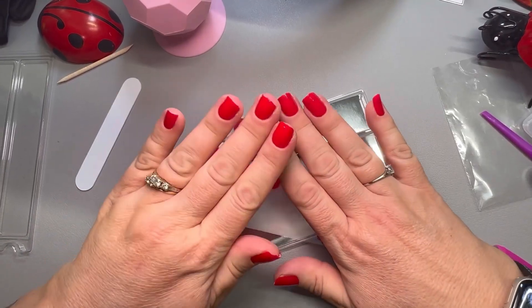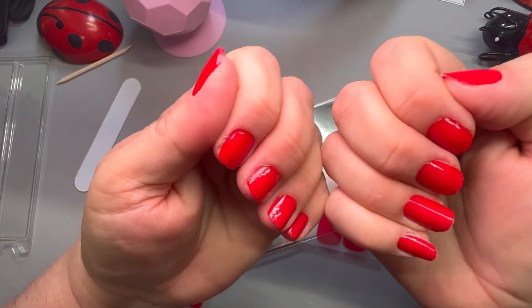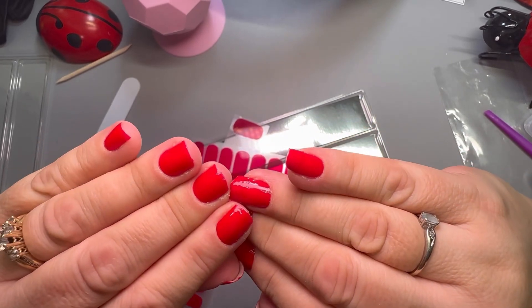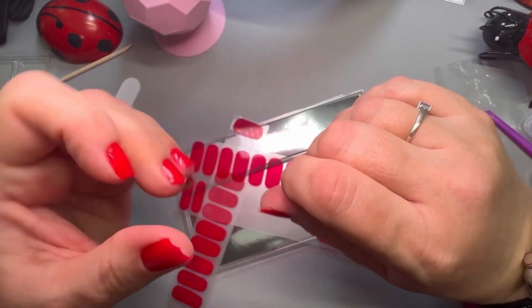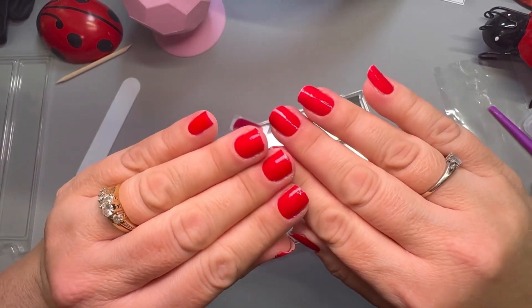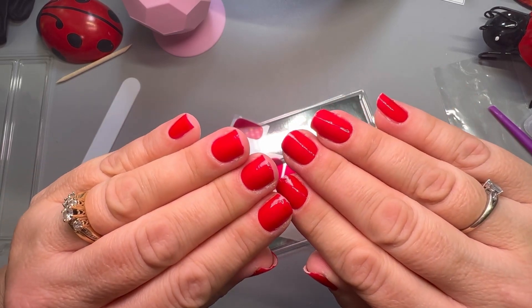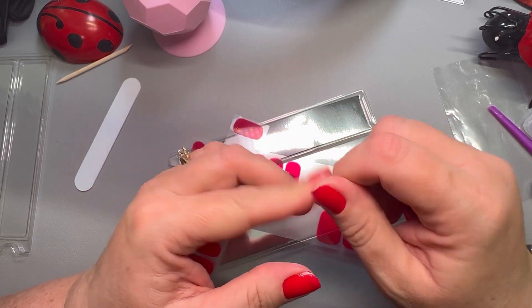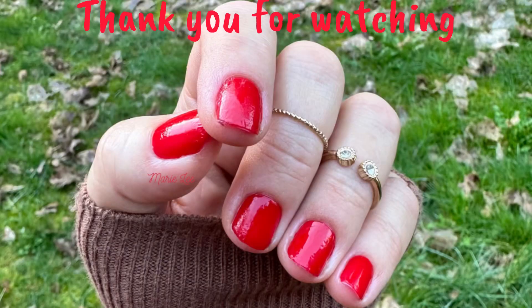I am still going to be doing Color Street manis because I do love Color Street, but I did just want to try this and see what it's all about. Okay, I'm back and I've got both of my hands done — did not take very long at all. This red is gorgeous and I will post my nail feeds at the end. I'll also do a check-in in a couple days to let you know how these are holding up. Thanks for watching — see you next time, ciao ciao!